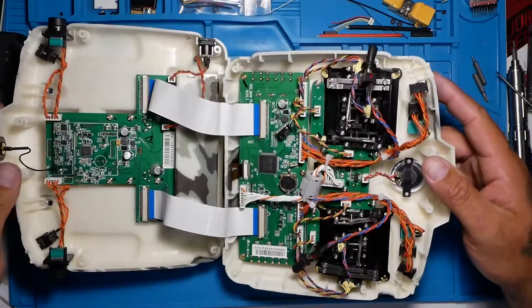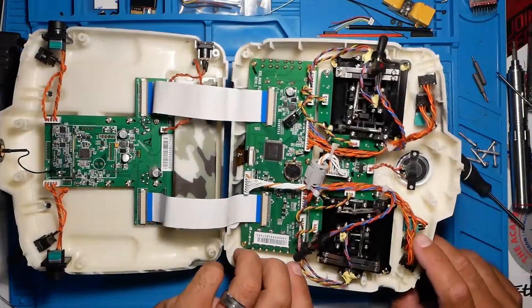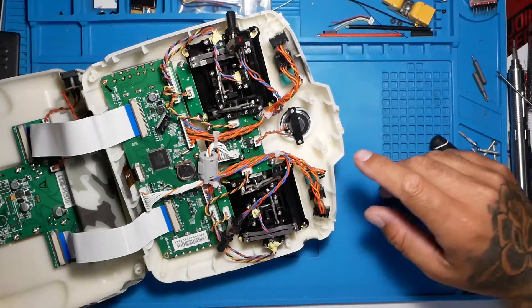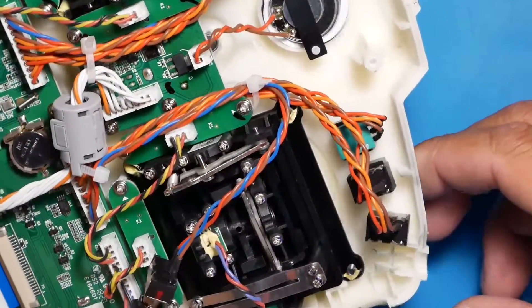Now that you've got her open, you need to go for the switch that you want to work on. I am going to get you over here — this is my bad switch right here.